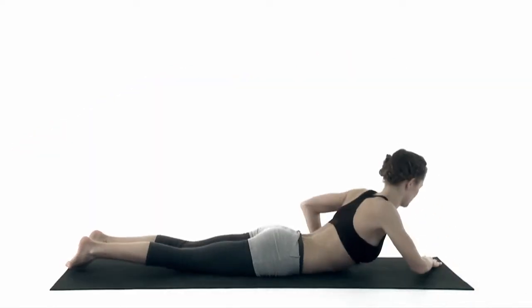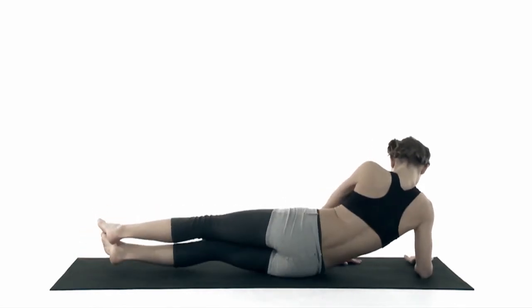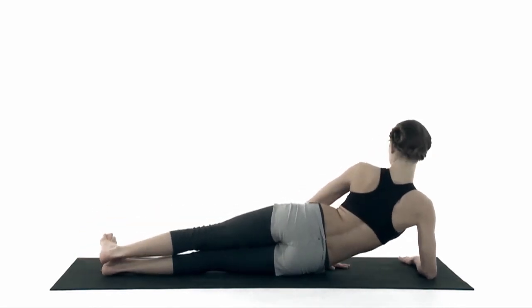Inhale, change sides. Place your right elbow beneath your shoulder. Feet together. Straight back.